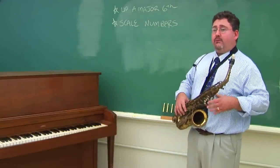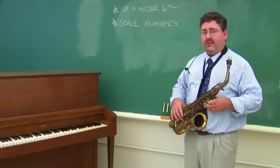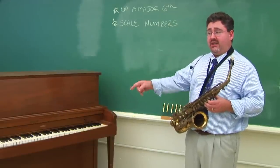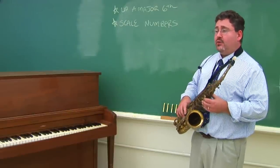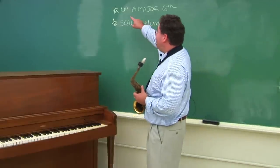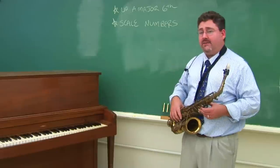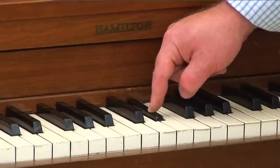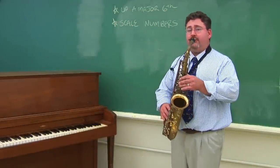This means that you need to play different letter names than what your friend on the piano is playing. To transpose piano music to alto saxophone music, you would need to take all of the notes up a major sixth. In other words, if the piano is playing a B-flat, you would go up six steps in the B-flat major scale, and it would be a G.